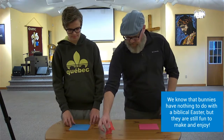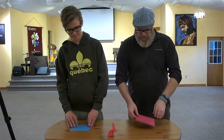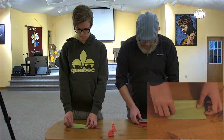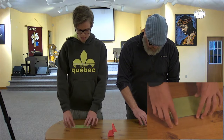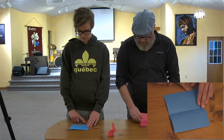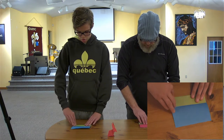We need to start, as usual, with a square piece of paper. You can take any piece of paper you have and make it square. First thing you want to do is fold the paper in half. Then you open it up and fold this bottom edge to this middle crease — one-third up for those who like fractions.